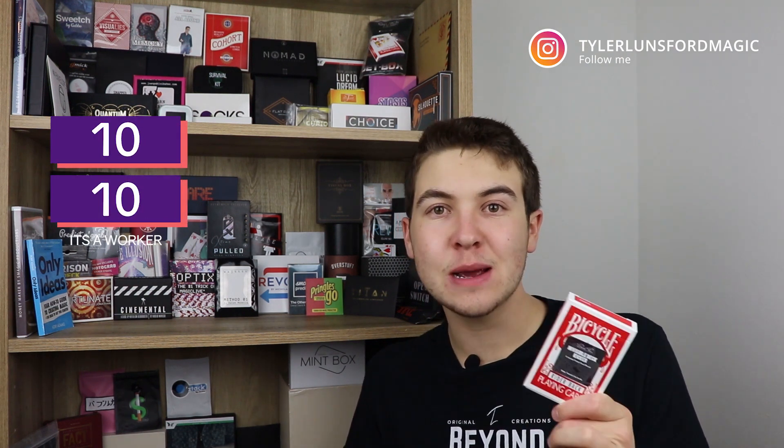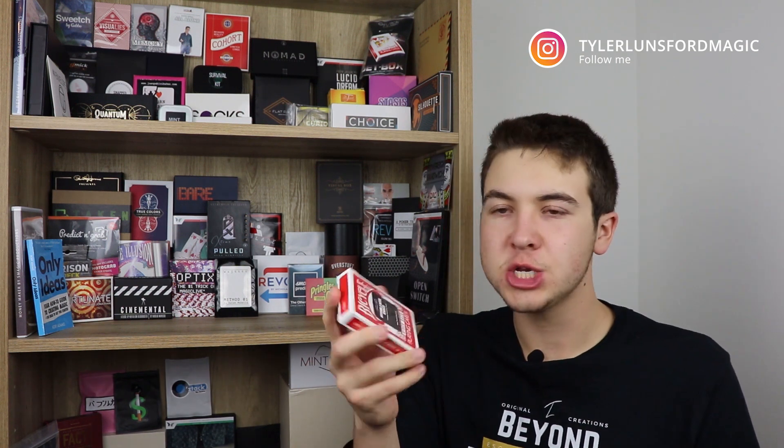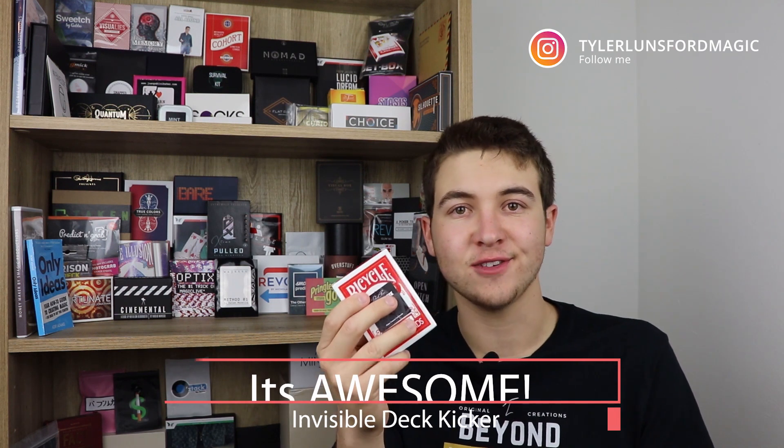What would I give this out of 10? I would give this a 10 out of 10 — a perfect score. This really is a fun trick to do. I love the gag and I love that you can basically add this to any card trick you already do and just end with it. If you're looking for a way to spice up your invisible deck routine or add on to any card trick, then yes you should pick this up. And if you like the 52-on-1 gag, you're going to like this as well.